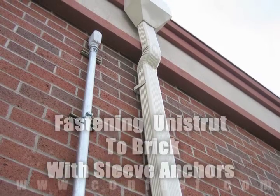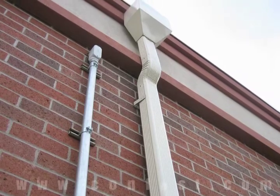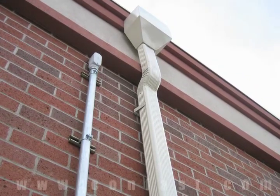Unistrut can be fastened to a brick wall using sleeve anchors. Order your sleeve anchors online using promo code CONFAST and receive a 5% discount.